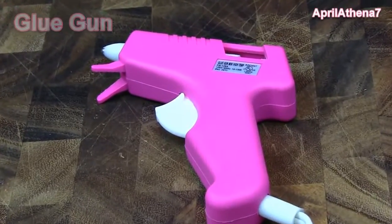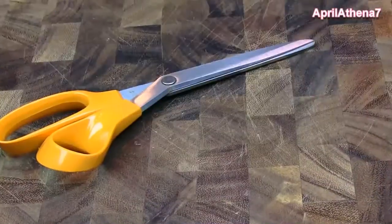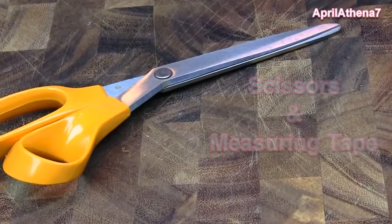Next you will need a glue gun. You will also need scissors and a measuring tape. I actually forgot to show you the measuring tape.